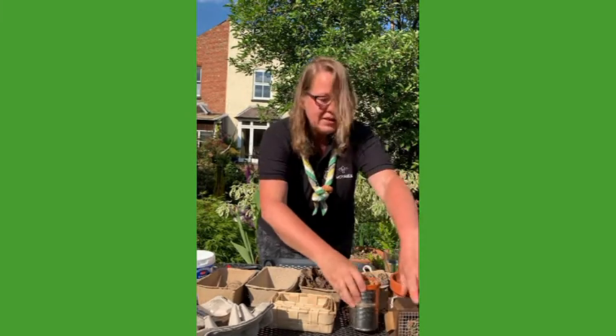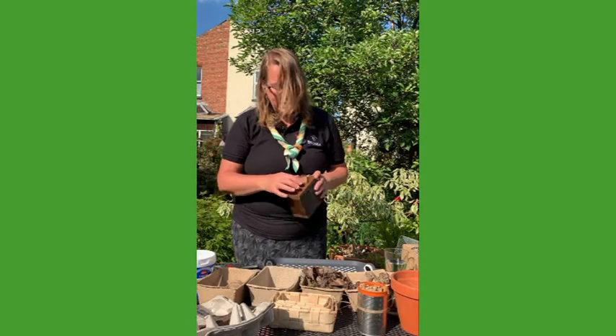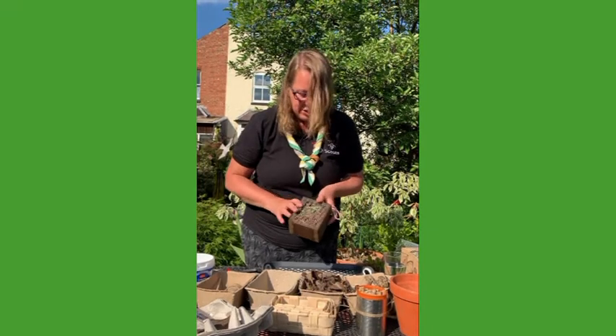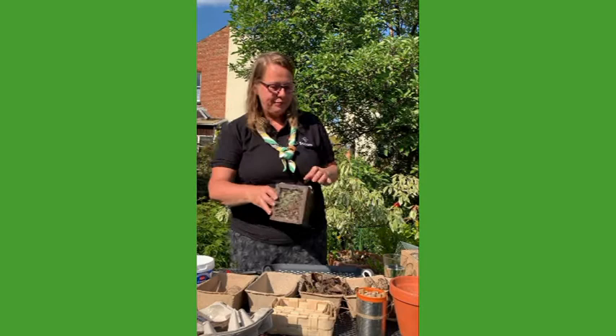The other thing that I did with this one — this was a little peanut holder — I've just stuffed it full of dried leaves and grasses and things like that. Again, this is somewhere that the bugs can hide, and they'll quite like that. Just use whatever you've got around. If you've not got something suitable, you can just improvise.